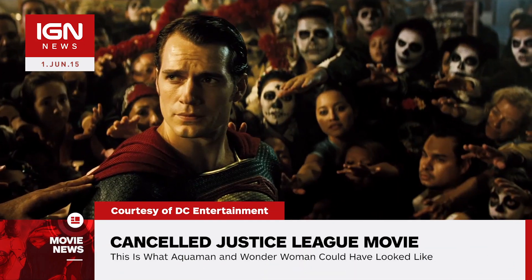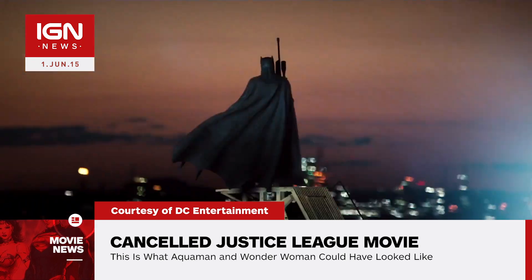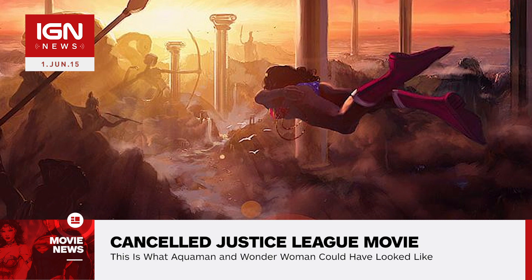To help create buzz around the documentary, the official Twitter account released four pieces of concept art provided to them by the artist directly involved with the film. Two images of Wonder Woman were released — one with her stopping a flying car and the other of her soaring through the sky.